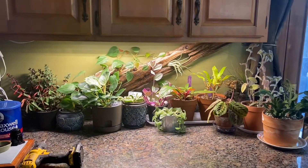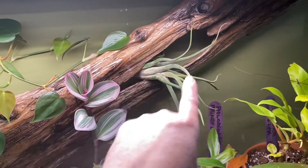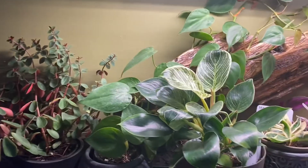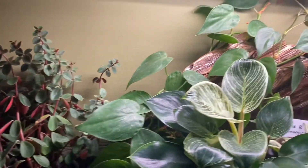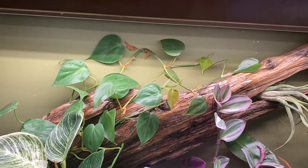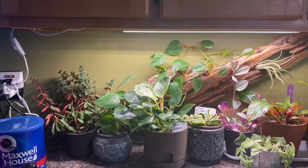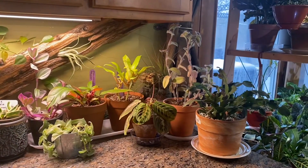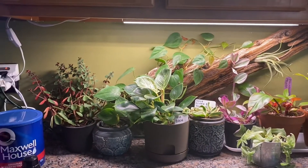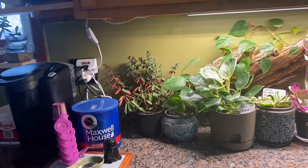I got that piece of wood fastened to the wall and it actually looks so much cooler. I moved all the plants around, took one of the air plants out and stuck it in a little crevice just because it fills out the upper part. I moved one of the heart-leaf philodendrons from the middle shelf over to here because I feel it'll help it spread out and it helped fill in that wall so it wasn't so bland behind the plants.